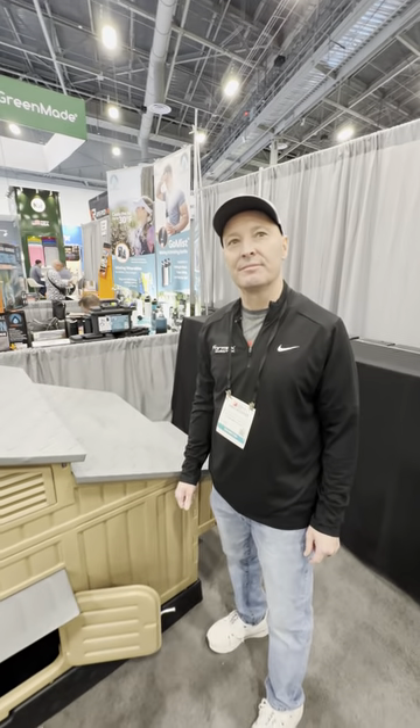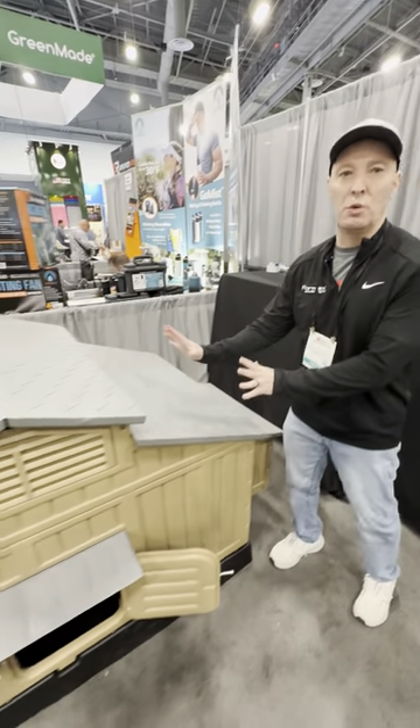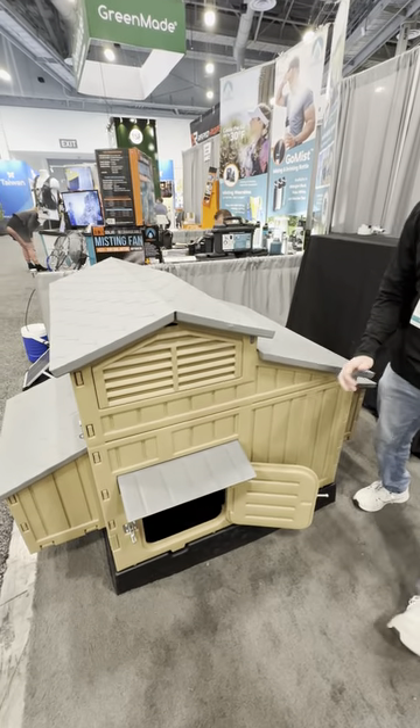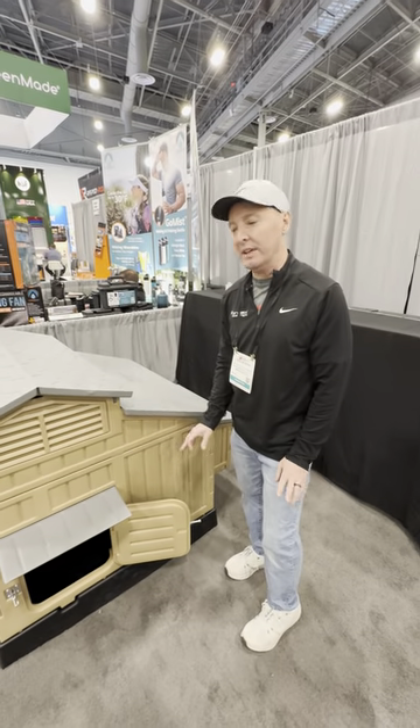Alright guys, National Hardware Show again, we're with Greg. Greg, good to see you man! This is the snap lock chicken coop — holds 12 chickens. You can get it out of the box, snap it together, you do not need any tools or anything like that.